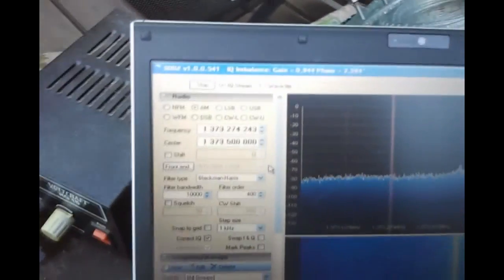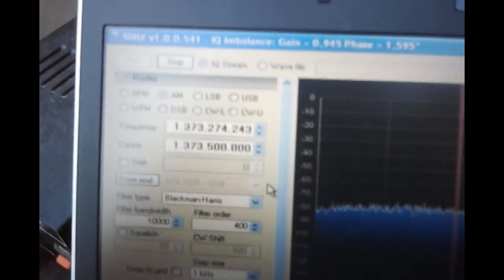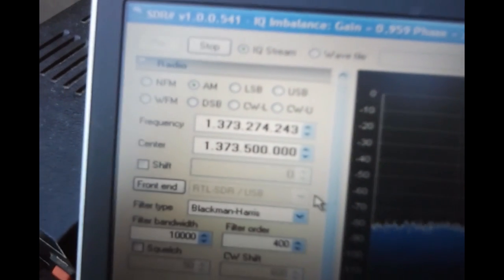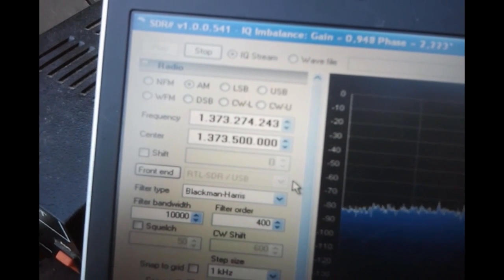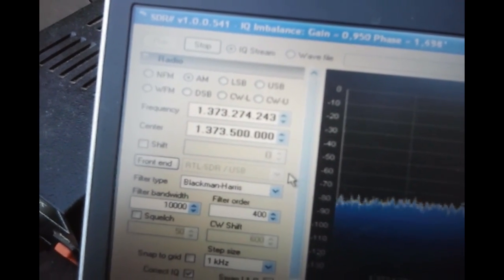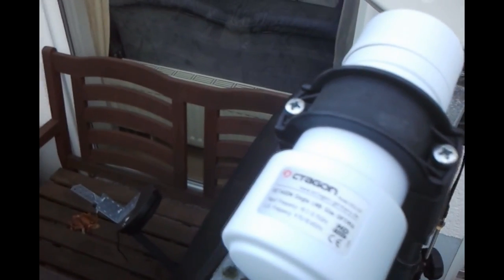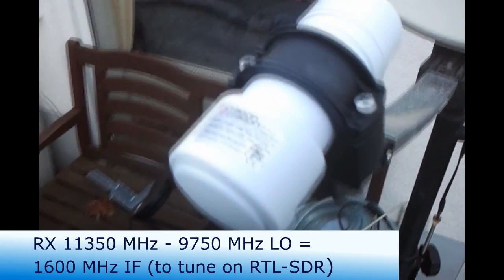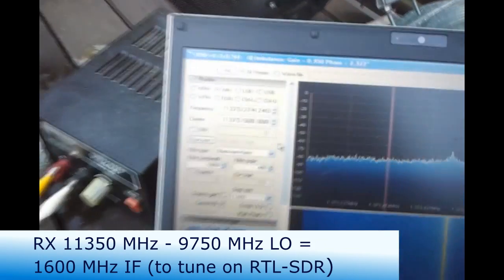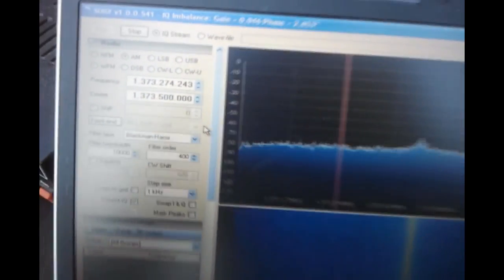How do we use it to set up the dish? First of all, you need to know a frequency and the relative frequency you are receiving. I want to receive satellite Telstar 12, and I know the receiving frequency because I looked it up on the internet. All I have to do is deduct the local oscillator frequency of the LNB, which is printed here on this sticker — it's 9.75 GHz. You have to deduct that from your desired receiving frequency and then set up the resulting intermediate frequency in the reception window.